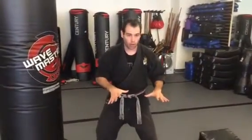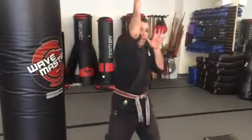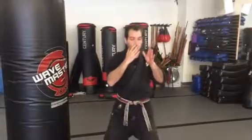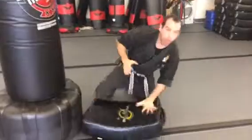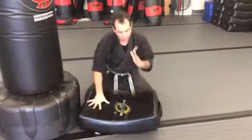Lastly, we have our drop elbow. Maybe our opponent's down on the ground or they're lower than our own body. The drop elbow starts from straight up and comes dropping straight down using the tip of the elbow, striking either on the back of the neck or back of the head. Working the drop elbows from here, on the side.